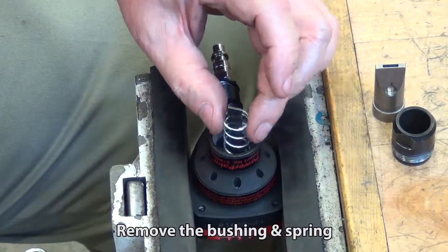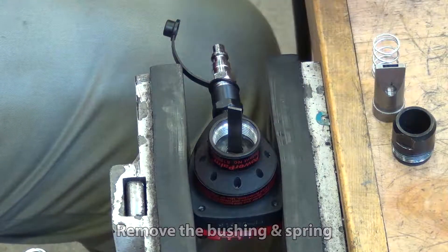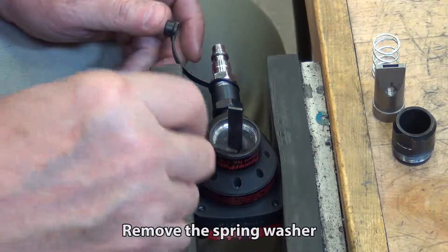Remove the bushing and spring. Remove the spring washer.